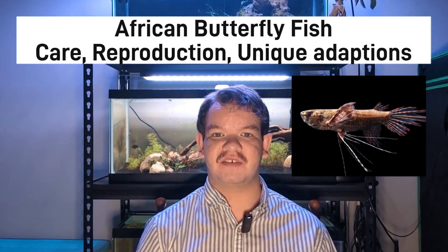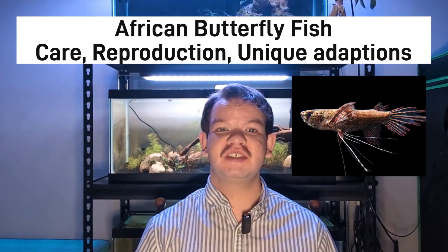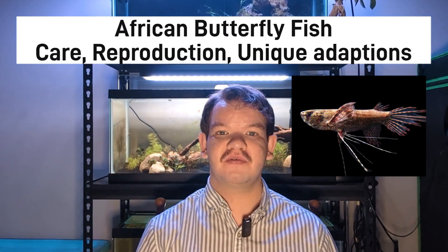Let's talk about the African butterflyfish, their care, reproduction, and all their unique adaptations we see. This is a very unique species of fish and the only species in the Pantantidae family.